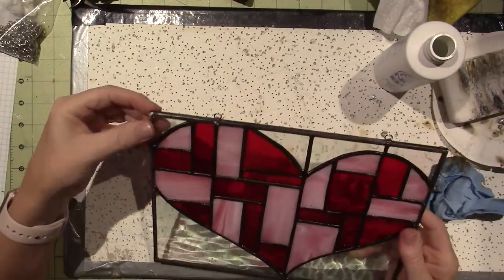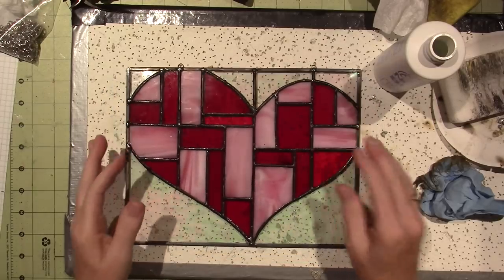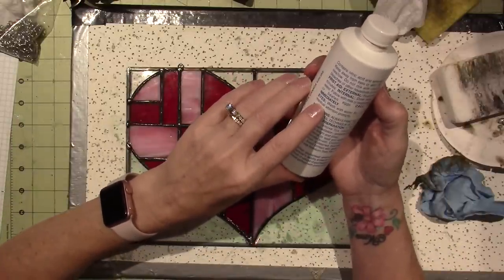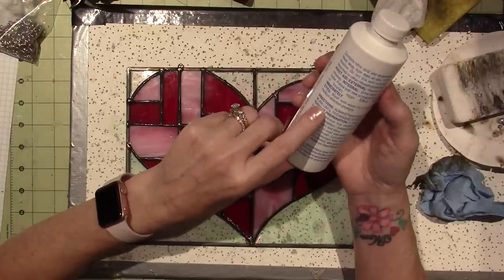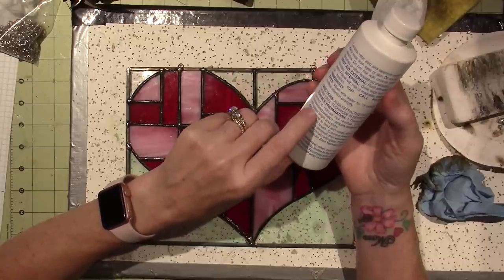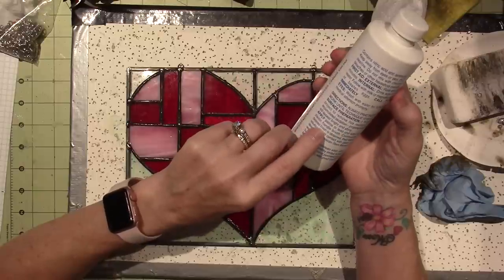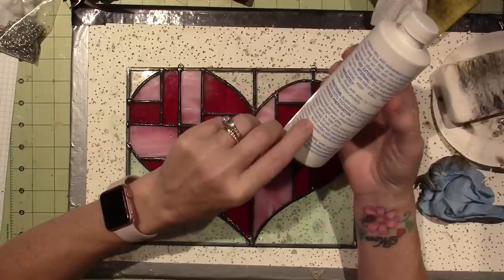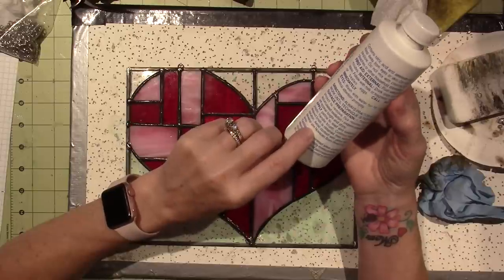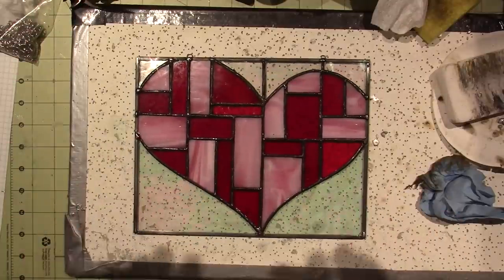I did forget to put one tack on a corner, but I think it's tacked pretty good. I'll give it a cleaning — the directions say to thoroughly clean the project to remove flux residue, apply patina to lead and solder with a clean brush, continue brushing until desired finish is obtained, then wipe away the solution and avoid contact with glass. I've never had an issue before. That's it — I hope you liked this, thanks for watching!